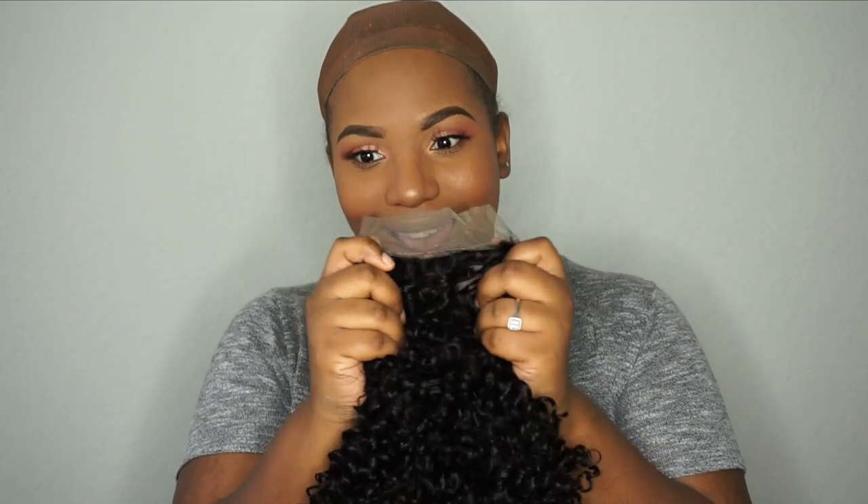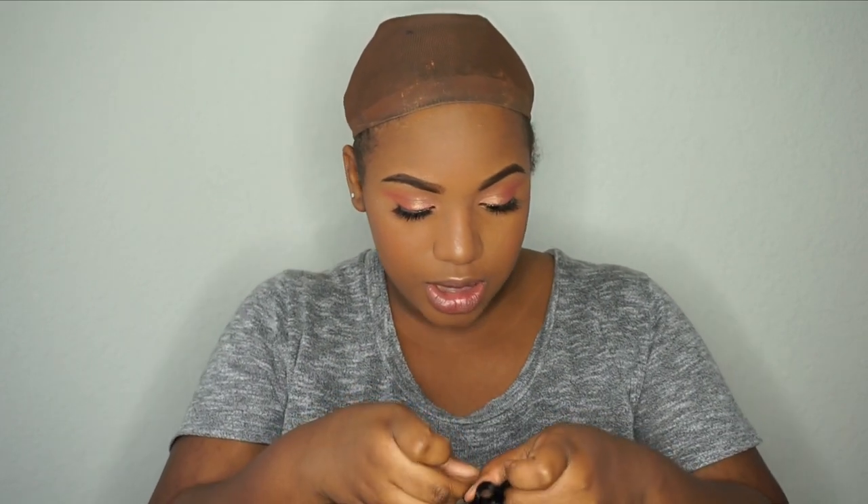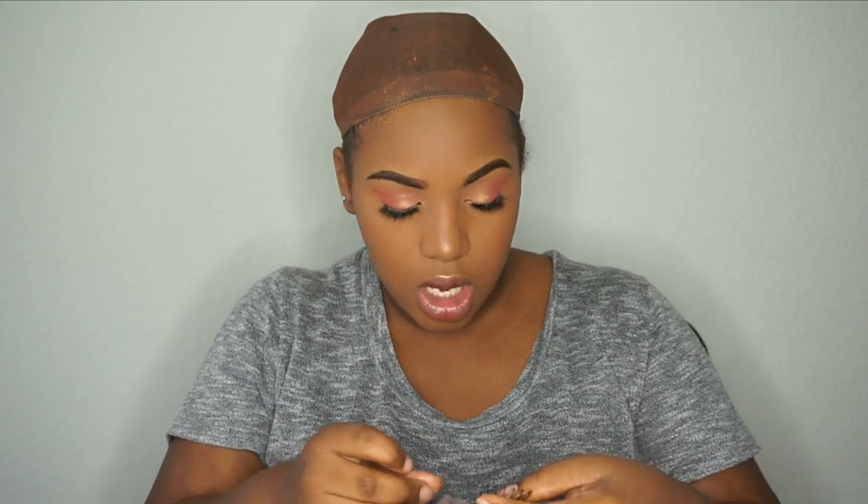This one has lace in the back so I can put it in a ponytail. This one is definitely worth the price. I would take the combs out because they tend to pull my hair in the back. It's super short but so cute. Putting my glasses on — wow, this is so cute! Now you can do a half-up half-down style with this one.